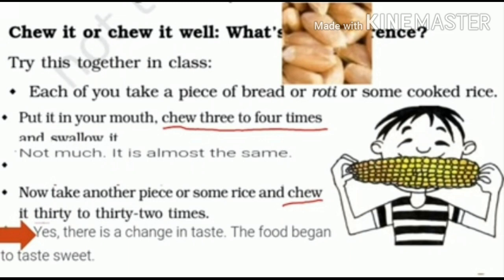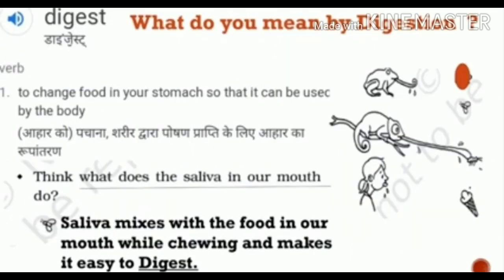Only then will the taste of the food item change into sweet. So whatever the taste of the food item we eat, if we are chewing it for a long time, that will change into sweet. So if you are getting a sweet taste after long chewing, we can understand that the food item is properly mixed with the saliva. Saliva is the liquid present in our mouth.